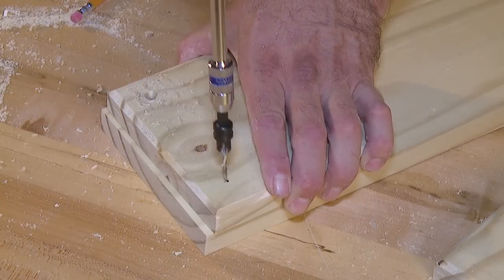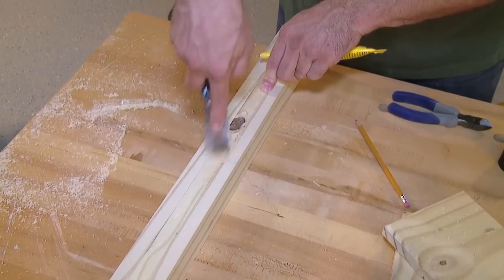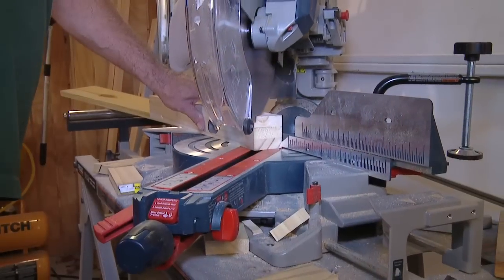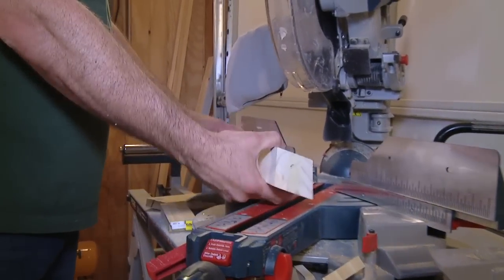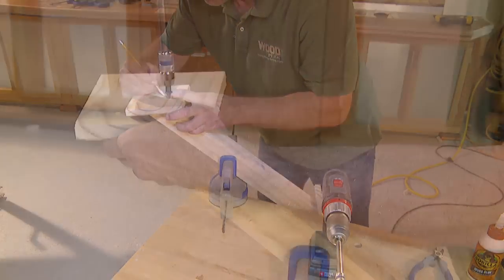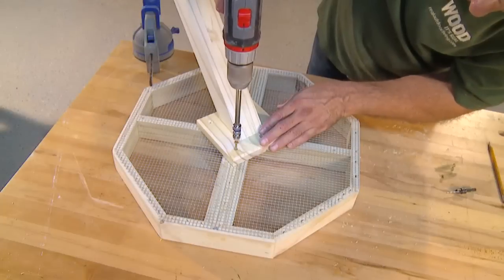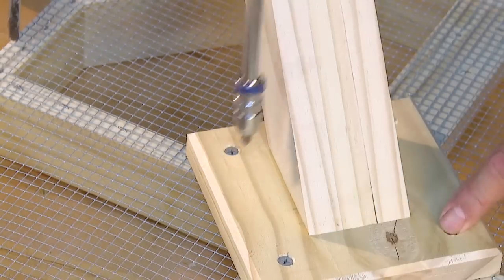Then drill pilot holes about an inch from each corner. Once the post is dried, use wood putty to fill any gaps or imperfections and sand it smooth. Then cut a 45 degree miter at both ends. Measure and drill pilot holes on the opposite side of the mounting brackets to secure them to the post. Apply glue and use exterior grade screws to fasten. Finally, position the post assembly onto the bottom of the feeder and use screws to attach it securely.